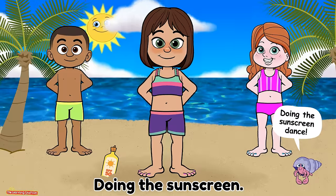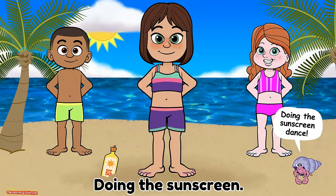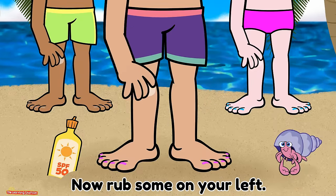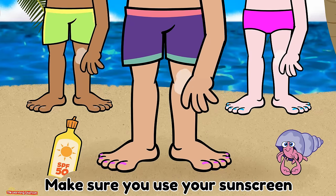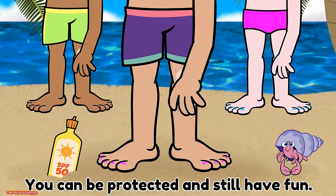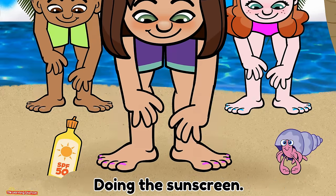Doing the sunscreen dance. Doing the sunscreen dance. Rub sunscreen on your right knee, now rub some on your left. Now rub some on your ankles and hope you don't forget. Make sure you use your sunscreen when you're out in the sun. You can be protected and still have fun doing the sunscreen.